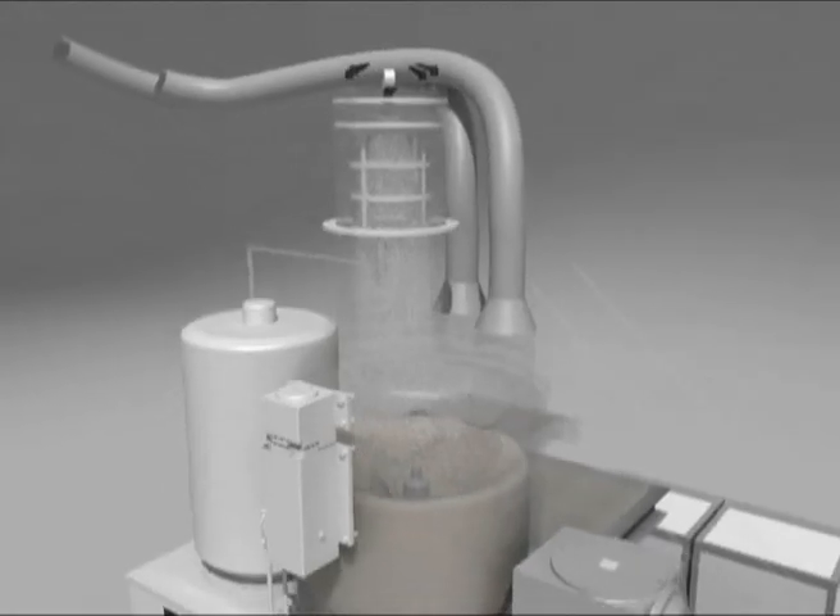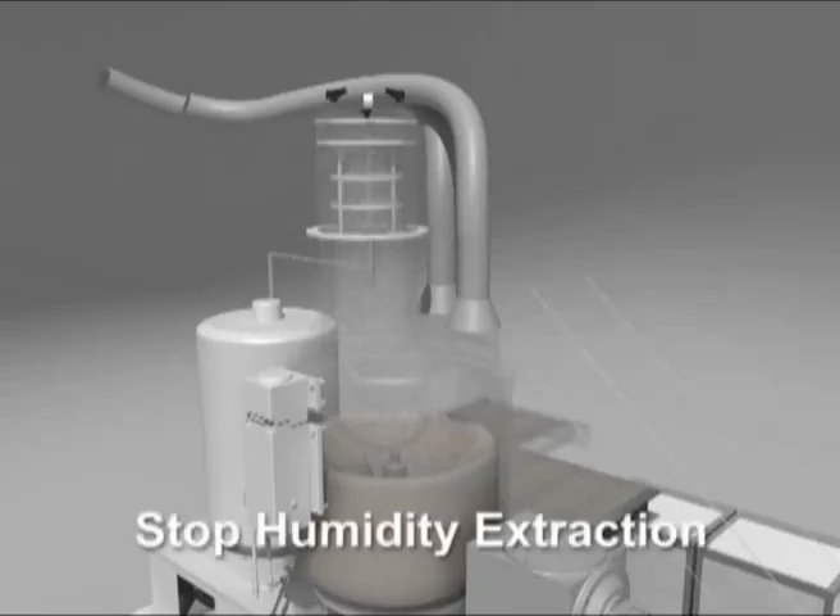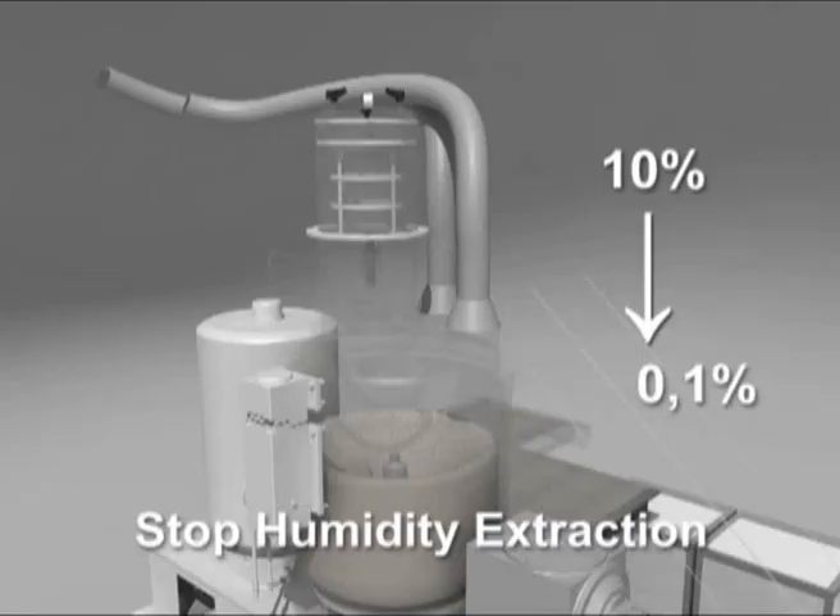When the temperature of 155 degrees centigrade is reached, the vacuum pump stops and the TRM continues to heat the material at maximum speed. The residual humidity passes from an initial 10% to the final value of 0.1%.